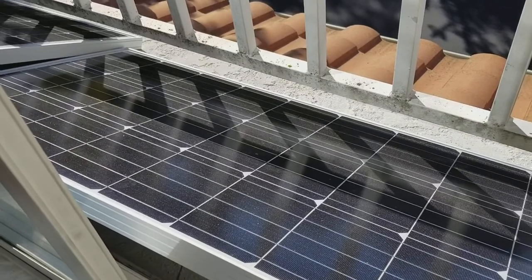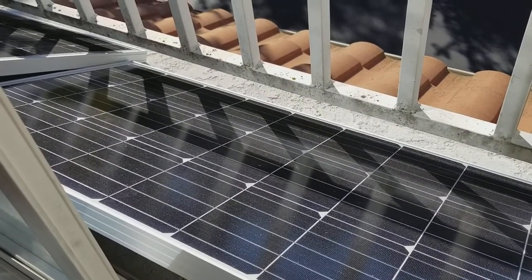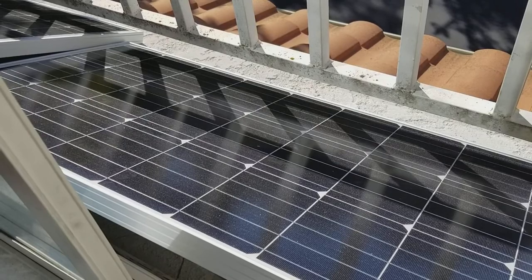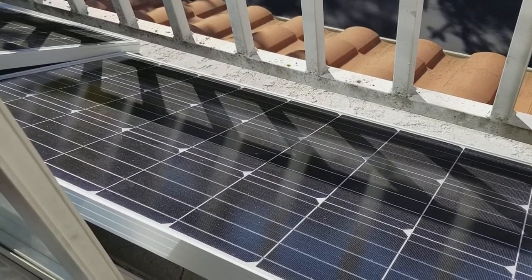Usually on 100 watt panels, because they're fairly small, the shipping is usually free. You can often get these on Amazon. I think this was about $130 when I got it, so it's pretty inexpensive — about $1.30 per watt for these panels, which is fairly reasonable.